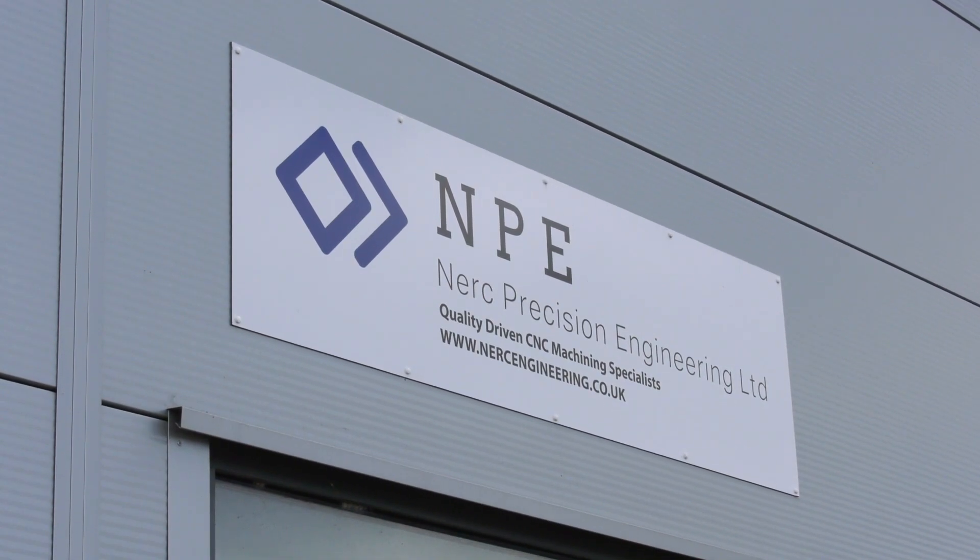Conrad, thanks very much for the invitation to Nursh Precision. Yet again you've invested — this DMU50 from DMG Mori, two weeks old. Tell us a little bit about why you chose the DMG Mori, but also from the point of view, why go five axes?